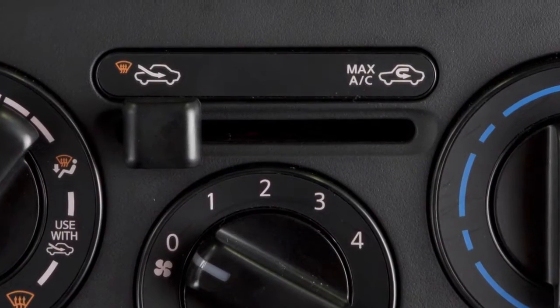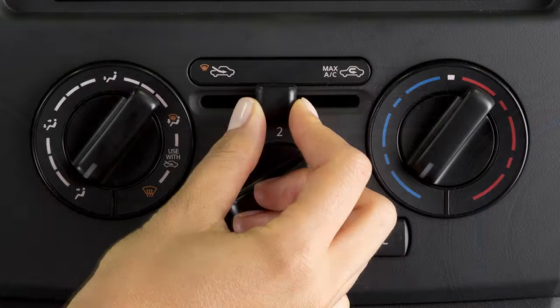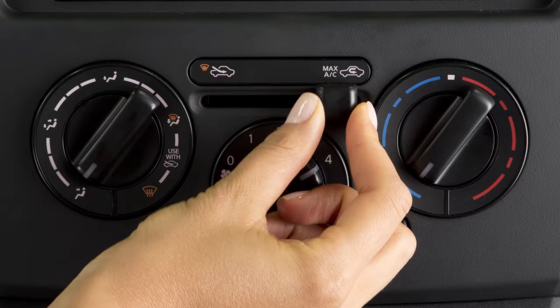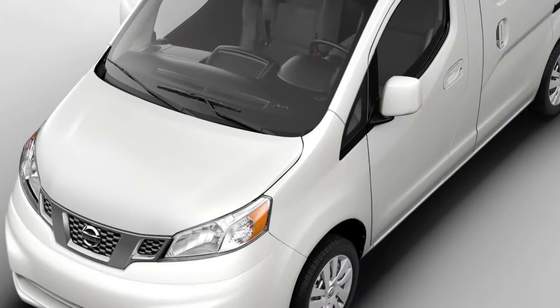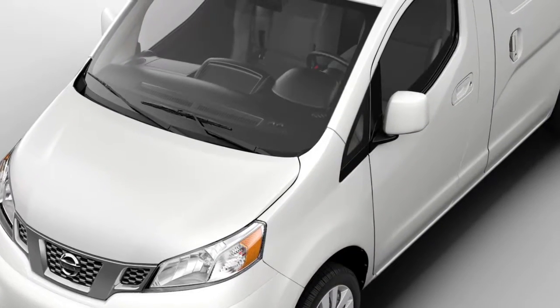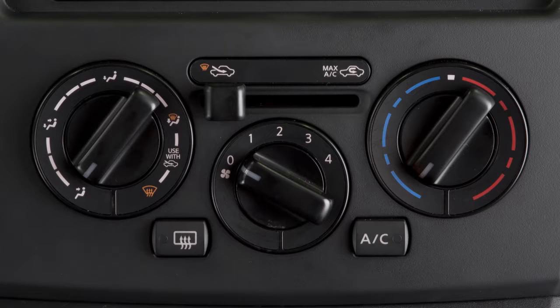The lever in the middle above the fan speed switch is the air intake lever. Slide it to the right to recirculate air inside your vehicle. This helps AC efficiency and helps block outside odors from entering the cabin. Slide it to the left to circulate outside air throughout the cabin.